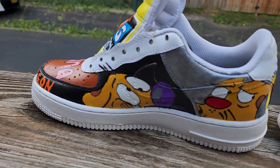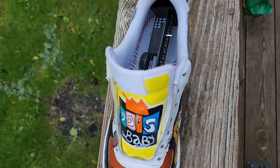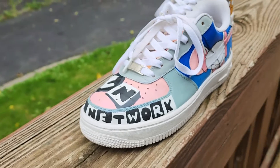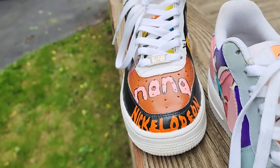This is my first time getting into drawing after years and years of not doing so. However, I hope y'all enjoy these and I love y'all. God bless.